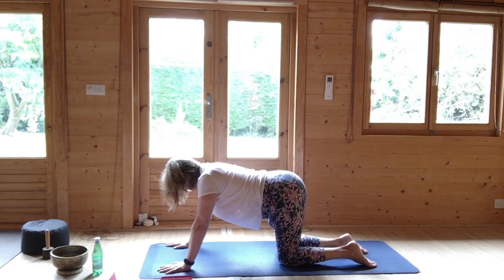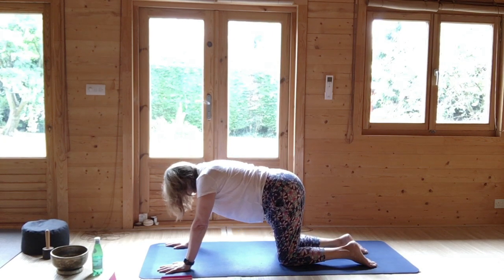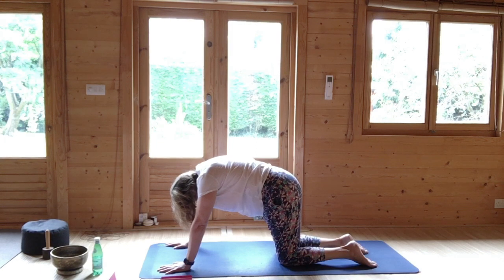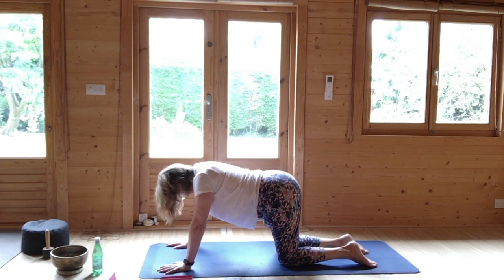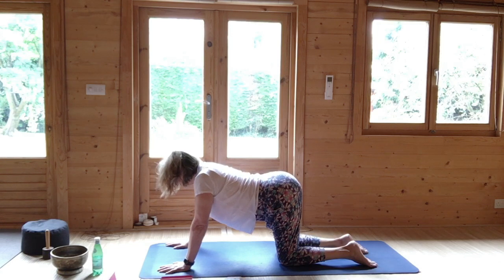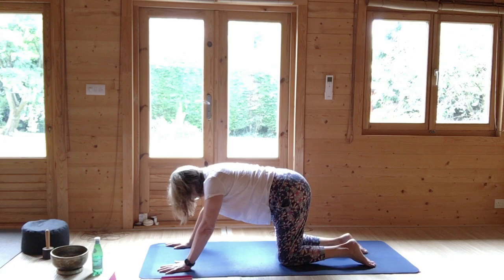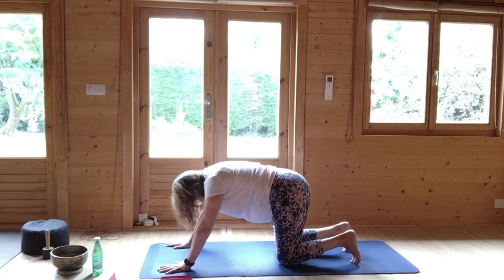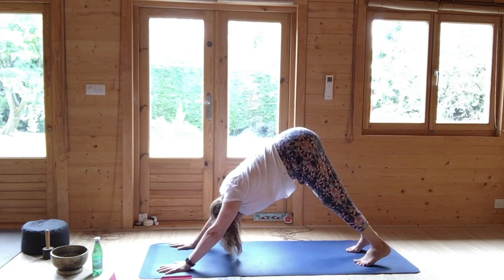Cat-cow. Dipping the back, looking up, rounding chin to chest. Breathing in, rounding chin to chest. Now either do that again, or if you want to tuck your toes and come into a downward dog, please do. Otherwise do a cat-cow again.